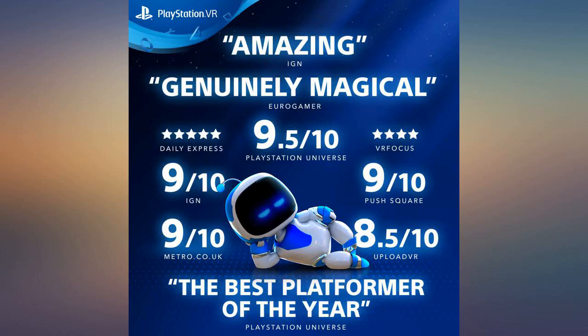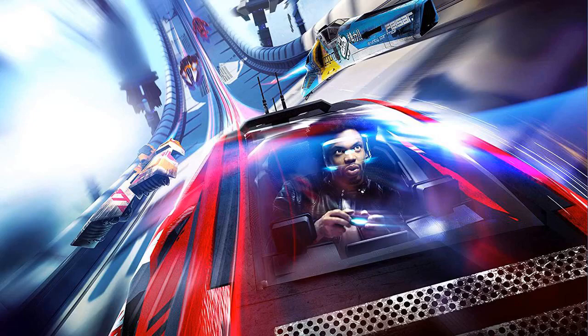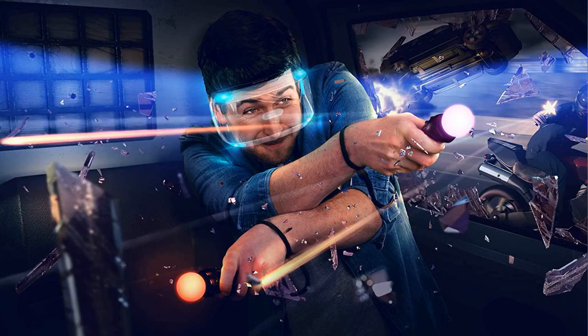It said the package was delayed and it bummed me out, but then it came in the mail 10 days before it said it would need to arrive. Very high quality OEM standards, original packaging, came with everything inside. Recommended.